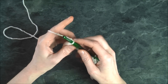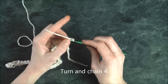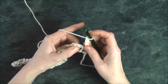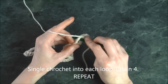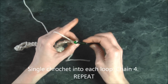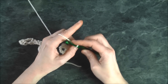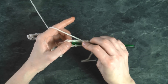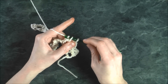Now we're going to turn our work around and chain four — one, two, three, four. Do you see these loops? We're going to be single crocheting into each loop. Insert our hook, yarn over, pull through, yarn over, pull through both, then chain four — one, two, three, four — going into the next loop. Insert our hook, yarn over, pull through, yarn over, pull through two. That's our pattern all the way across.